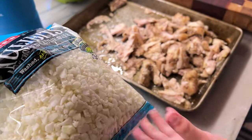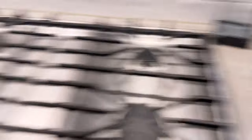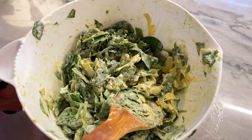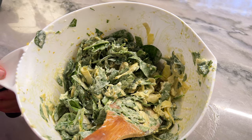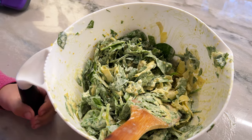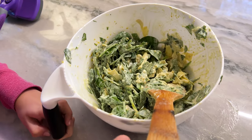What else do we need to put in? The cauliflower rice goes in there. She's working on the sauce. Do you remember what's in here? Nutritional yeast, mayonnaise, spinach. What did we do with the press? Garlic. That's right.